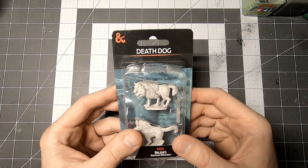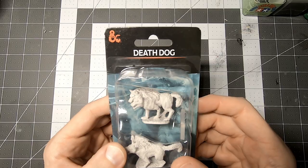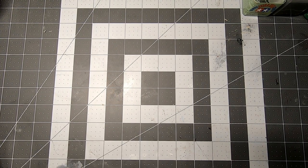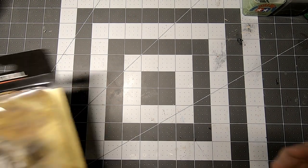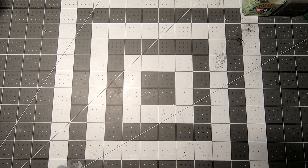I was browsing my local hobby shop the other day and I saw something that caught my eye. These Death Dog minis had two heads, which I thought was cool, but I thought I could find a cooler body for them. Eventually I stumbled across this raging troll mini and I thought he'd fit the bill.